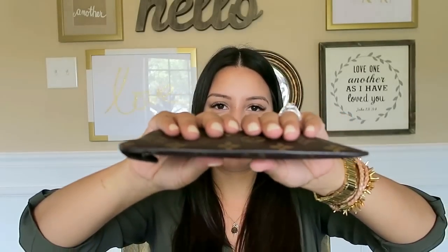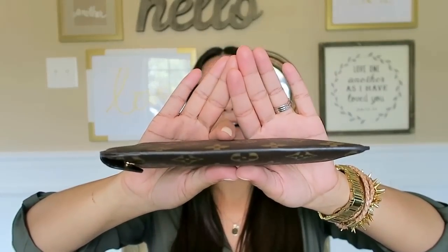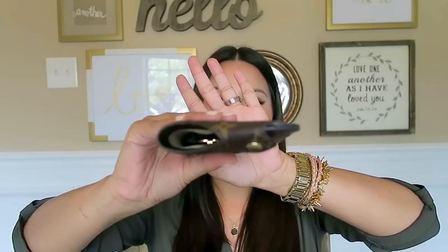I brought three pairs of sunglasses to show you. My first pair is my beater pair — these are just Ray-Bans, the classic aviators in the 58 millimeter size. These fit with no problems. And you can see how flat it still is even with sunglasses inside.